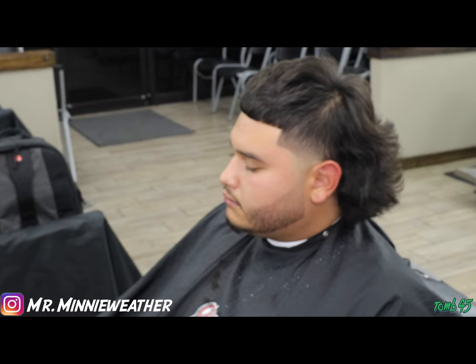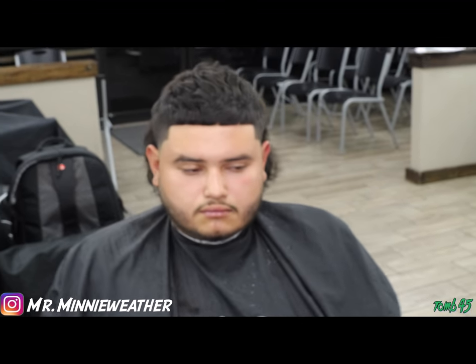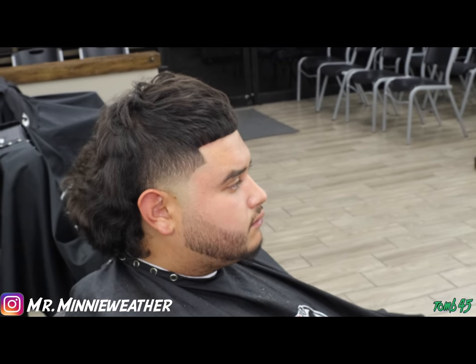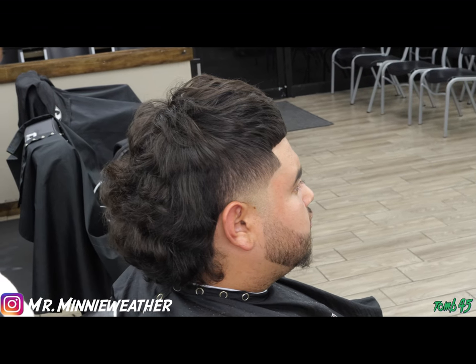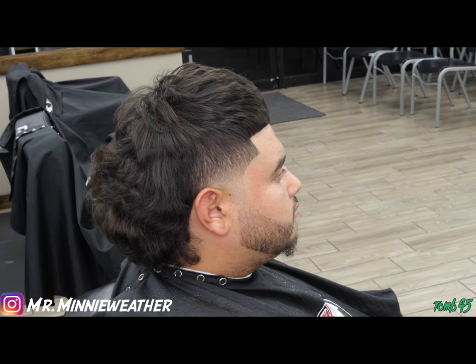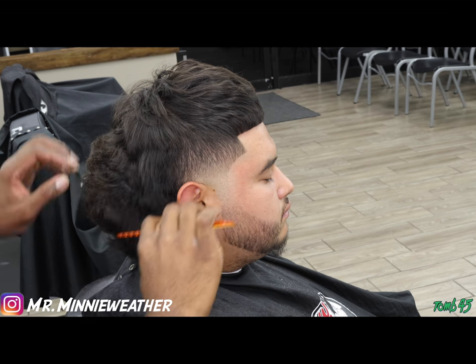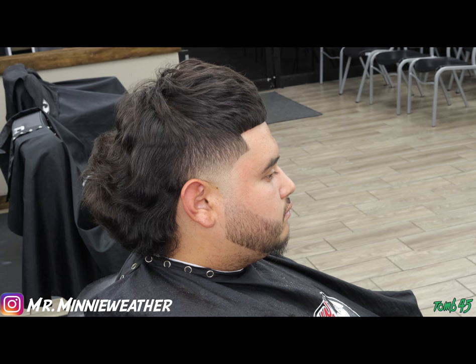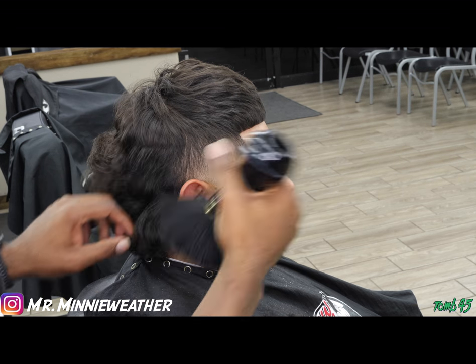Here's the before — check the after out. Hey, my boy is icy — ice water. I appreciate you guys for watching, for sticking around to the end of this video. For more content like this, please like and subscribe, share with a friend. You guys keep coming through watching and supporting the channel. God bless, and leave a comment — let me know what you think about this cut.